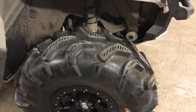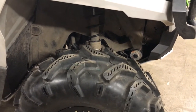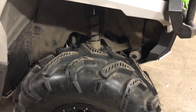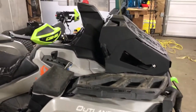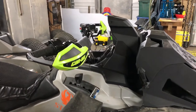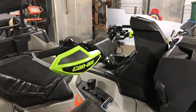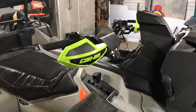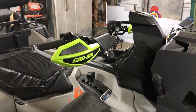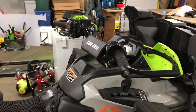I got the little spacers in there for the shocks, just to take a little bit of the sag out of the shocks and give me a little more ground clearance. Put a 2-inch Rocks riser on it, put some different hand guards — hand guards off the XMR — kind of cammed back so it doesn't hit the snorkel.